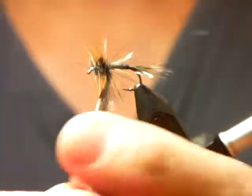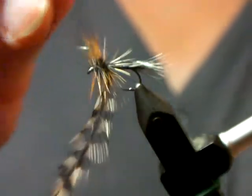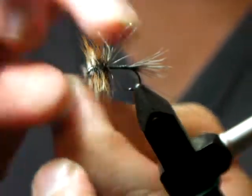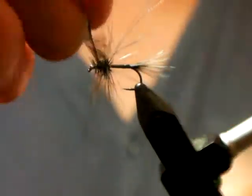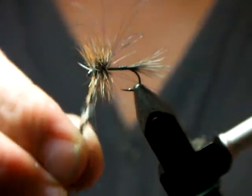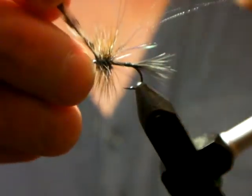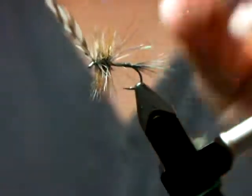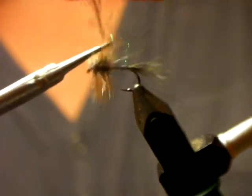Now there's the furnace brown hackle. I'll do the grizzly with fewer turns, just slightly through there, starting at the back. If the legs are sitting too far back, I can pull them forward and turn a grizzly behind them to make them stand up more. Then I go forward into those wide open turns — just two turns of grizzly — and often finish with one turn just in front, which is always the most visible. Trap it down, trim it off, and pull the hackle back.